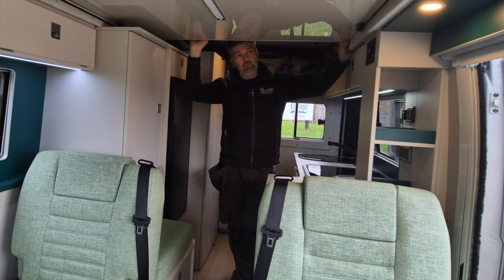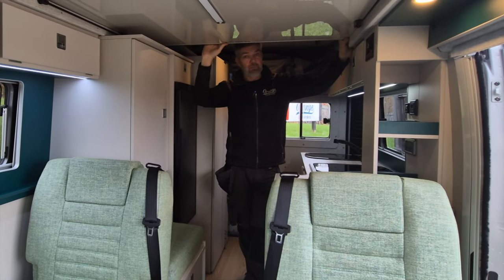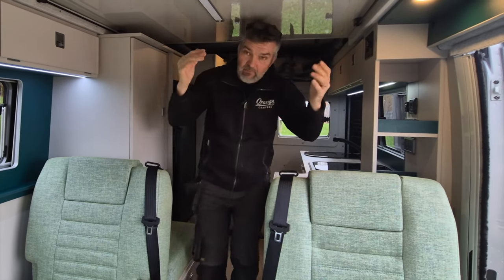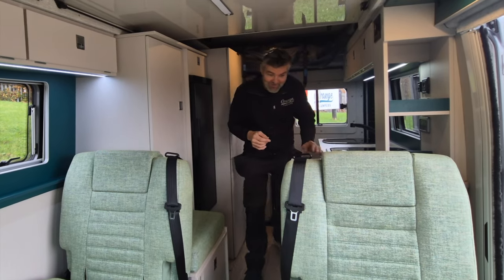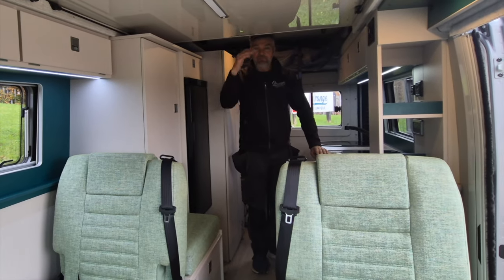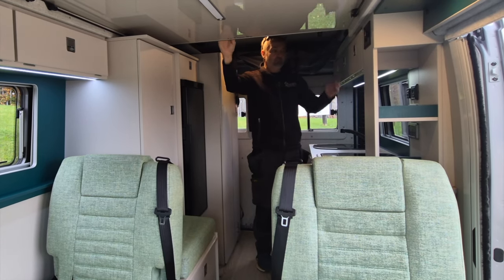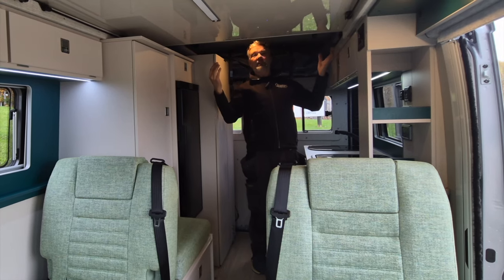We have got one couple who aren't having the roof bed, but they're still having the pop-top. And that will mean they can both walk down the entire length of the van without ducking. Sonia can walk under this bit without ducking, but you've got to be of a certain size. Like I say, I'm about 5'9" and I can stand up perfectly.